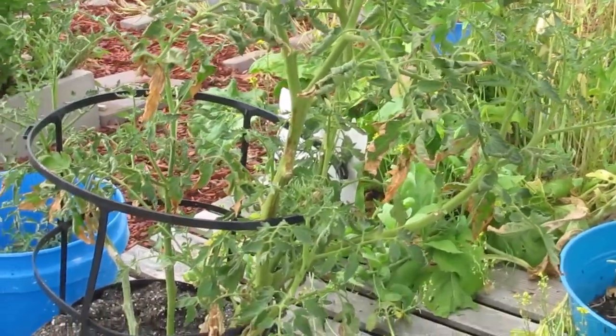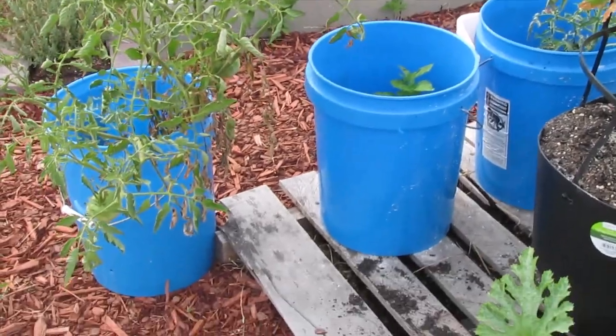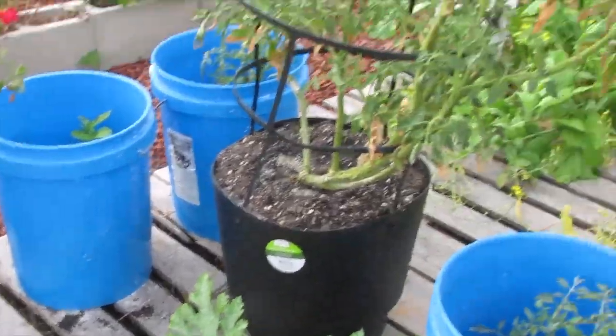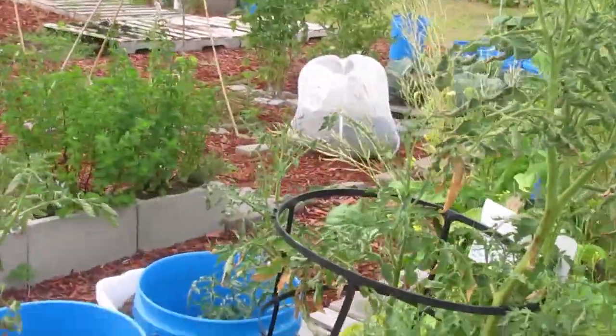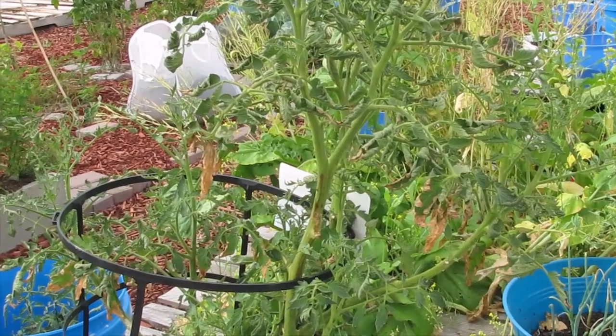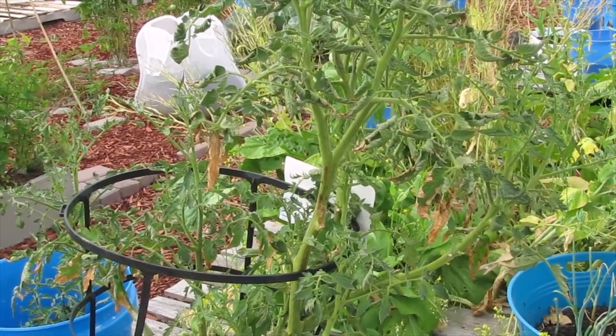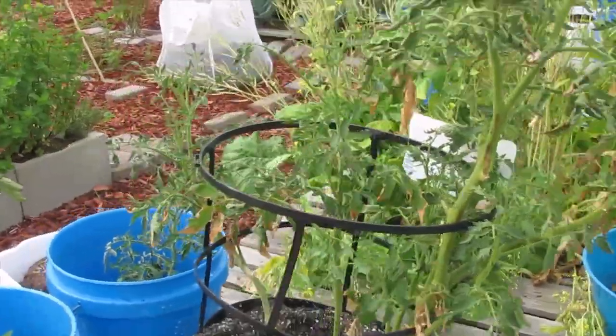These Cherokee purples over here have all bounced back from that bacterial infection since I tried the neem treatment. I used neem oil, dish detergent, orange oil, and there might have been some peppermint oil in it. Can't use it in full sun.